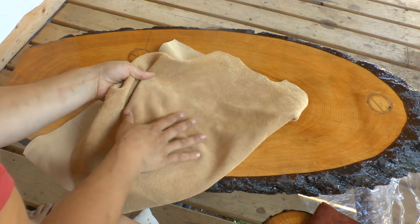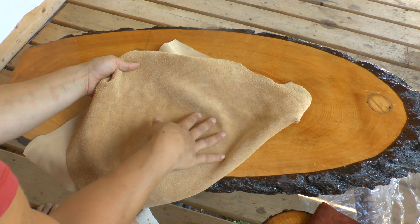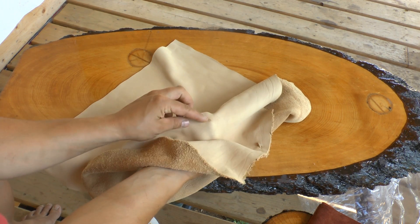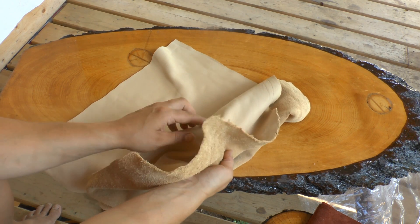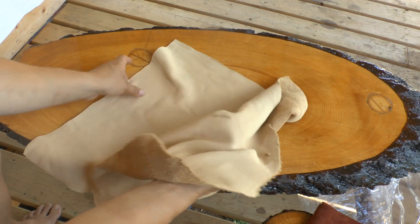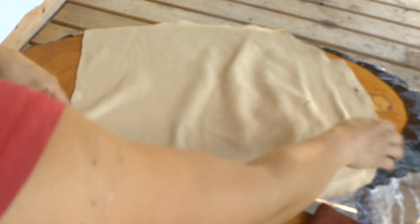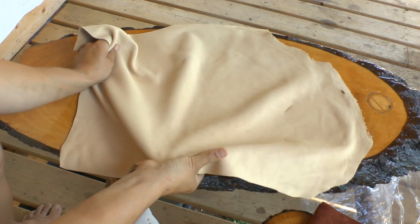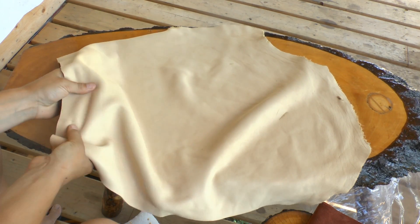Right there on this side it looks fine, but when you feel it you realize there's actually a blade mark there. When you're placing your pattern piece, you're going to want to avoid that. Inspect it, give it a good stretch, look for any sort of imperfections that you want to avoid.